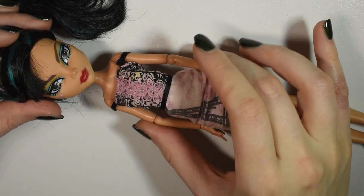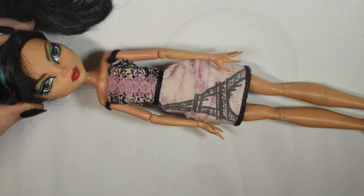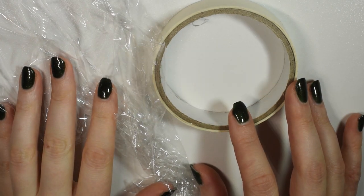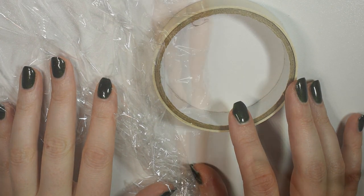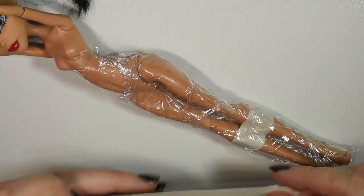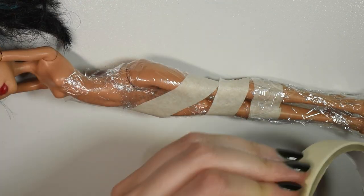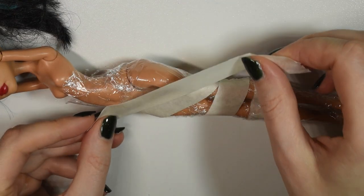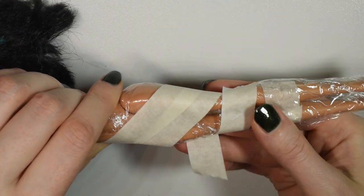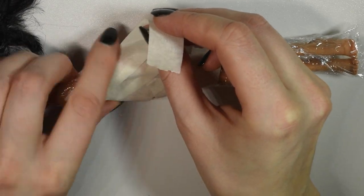Let's get started. I used a Monster High doll for this project but you can also make it for Barbie or any other type of doll. To make the pattern for the tail I cover the doll's lower body in kitchen foam and then wrap it in tape, kind of like a little mummy, because this way you get almost a cast of the doll's body so you get the shapes and then you can cut the two pieces apart just making a sort of side seam, and this way you have the actual shape that you need.